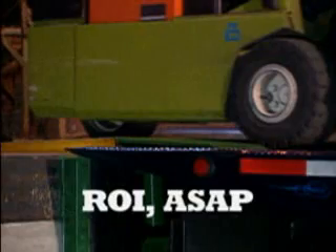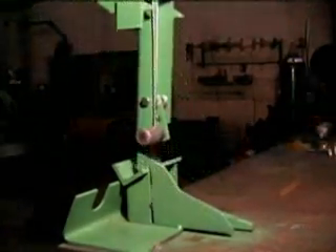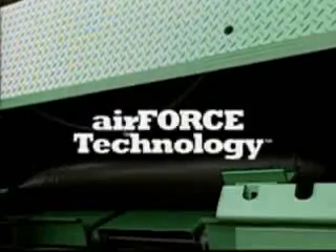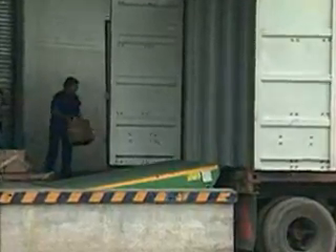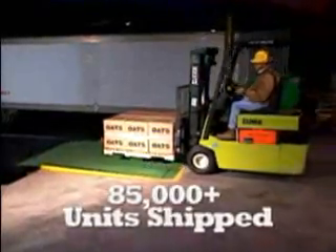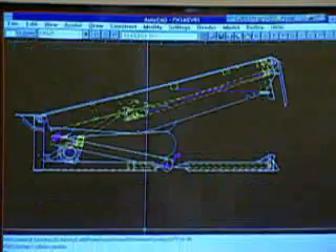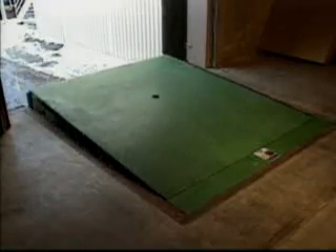If you load or unload only eight trucks per day, the AFX can pay for itself in as little as three months — that's ROI ASAP. Air Defense is only one component of proactive, innovative AFX technology from Kelly, the inventors of air power dock leveler technology, and another reason why the AFX is the best-selling air power dock leveler in history.